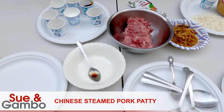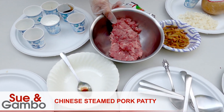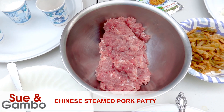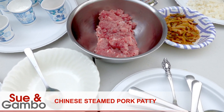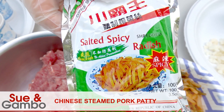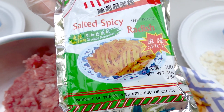Hi, I'm going to cook the steamed pork patty today. I have about 12 ounce ground pork. I prefer the pork shoulder, so I just chop it by myself. And I have three and a half ounce salted spicy relish. The package looks like that and they're kind of spicy. You can get it in any Asian grocery store.